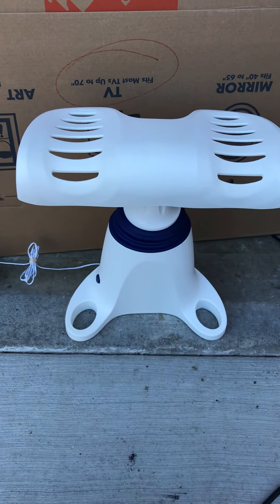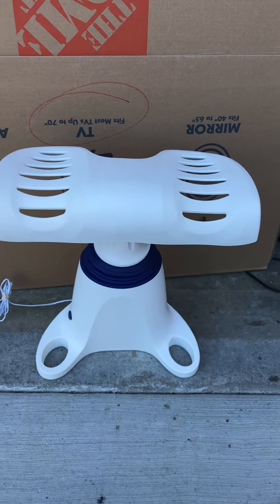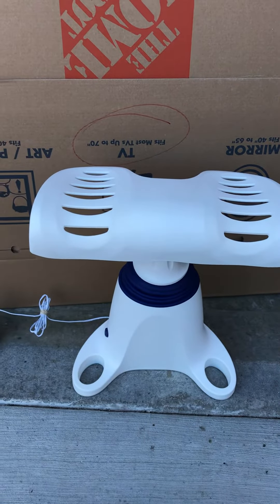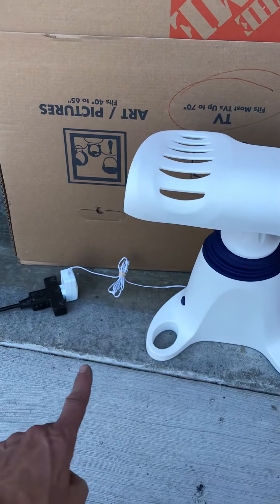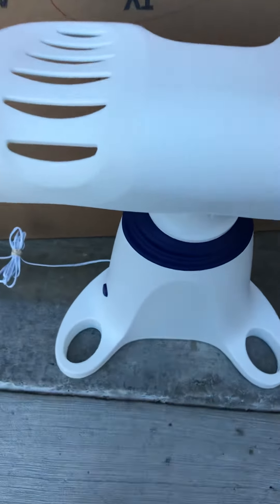Hi guys, I just want to go over this Back to Life continuous motion back therapy device. Great condition, original adapter there, plugs in the back. You can power on the button, you can see how it works.